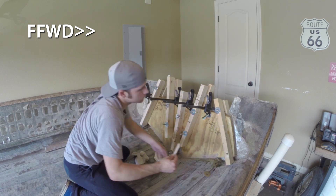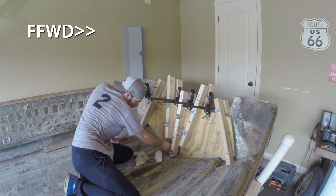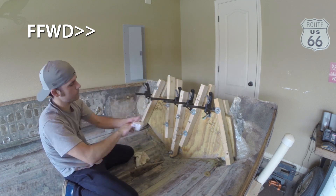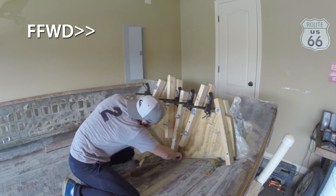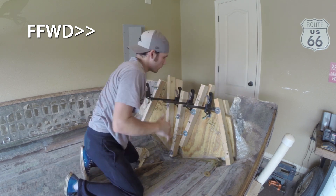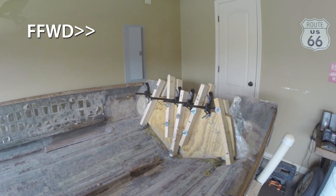After getting it clamped, I walked away from the boat for quite a while — took a little vacation, had some work stuff happen, and regrettably missed lots of opportunities working on it. The hiatus came into play whenever I had to let this glue get fully set up.